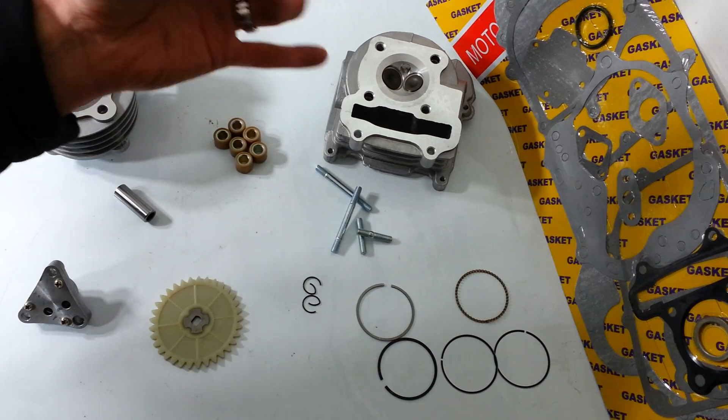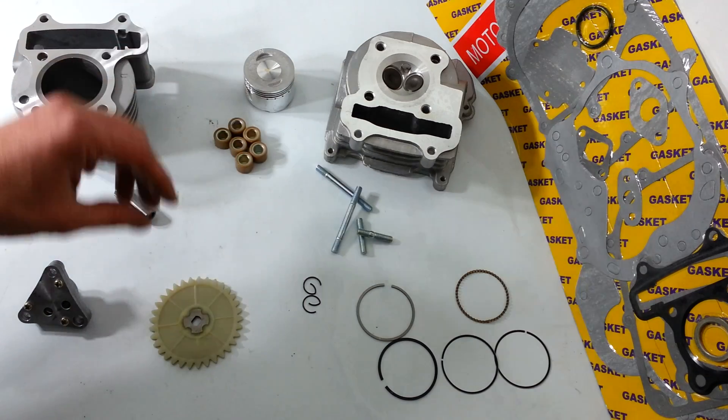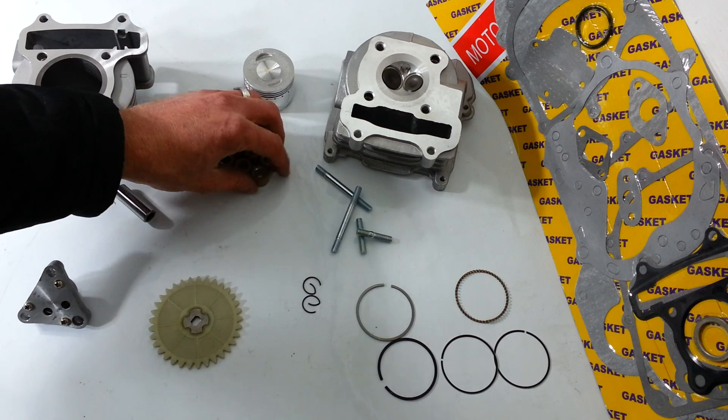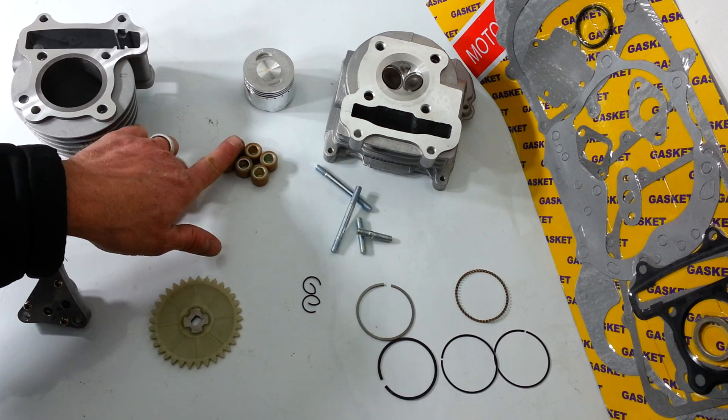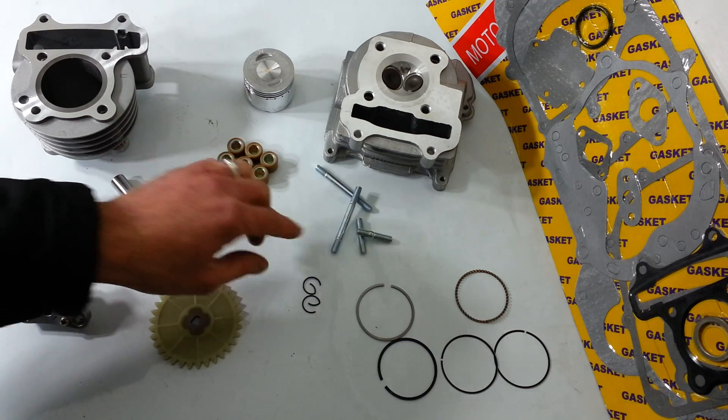It comes with a piston — an 80cc piston, quite a bit bigger than the 50. And variator rollers. These aren't the greatest; these are a 7 gram roller. I'd rather go with a 6 or a 4, but they come with the kit.